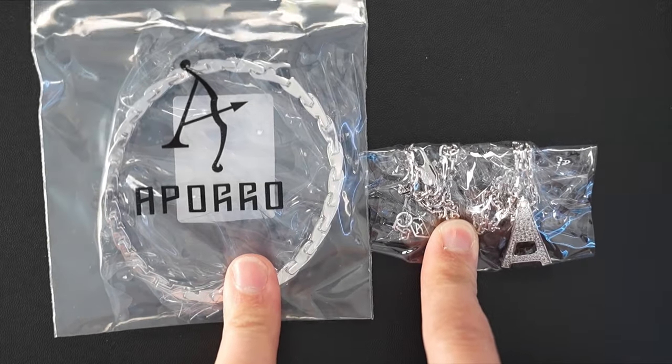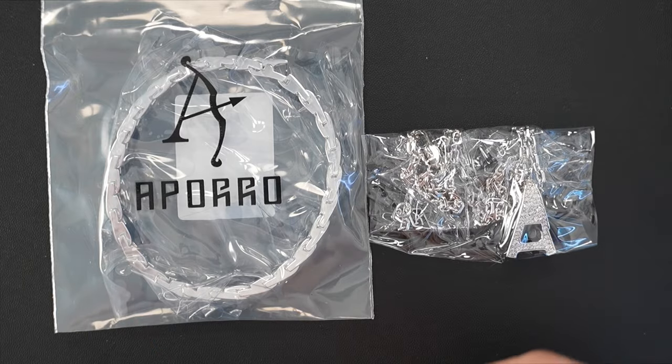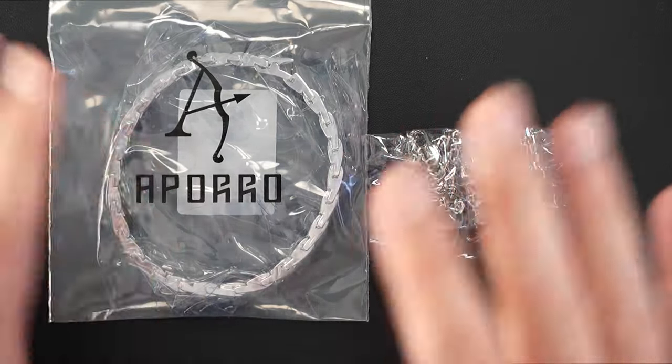Today we're going to be starting off with the Aparo A-line, which is their new release line, which brings a little bit of high-end luxury look — still keeping that streetwear aesthetic but adding a little bit of a designer-ish flair.